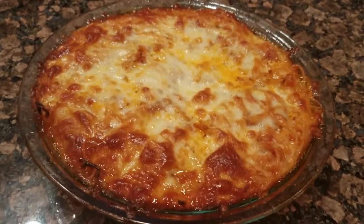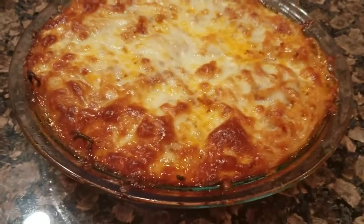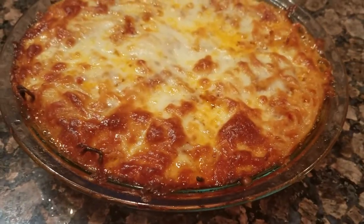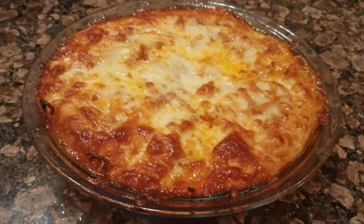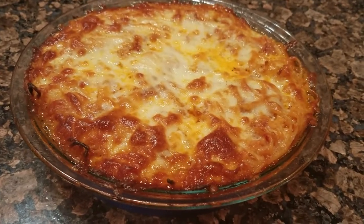Happy Monday! I had some leftover spaghetti yesterday, so I made this spaghetti pie. What I basically did was just toss the leftover spaghetti in a little bit of olive oil,